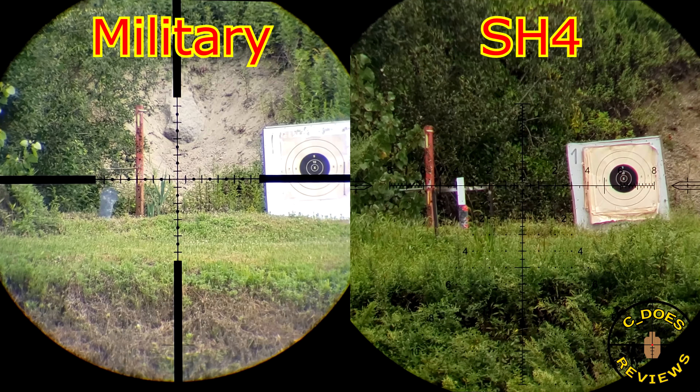A huge thank you to my Patreon providers and Subscribestar subscribers — without you this truly wouldn't be possible. If you'd like to support the channel but don't want to join either of those, I completely understand, but you could still help by using my affiliate links in the description below, or like, share, and subscribe as always. Thank you very much.